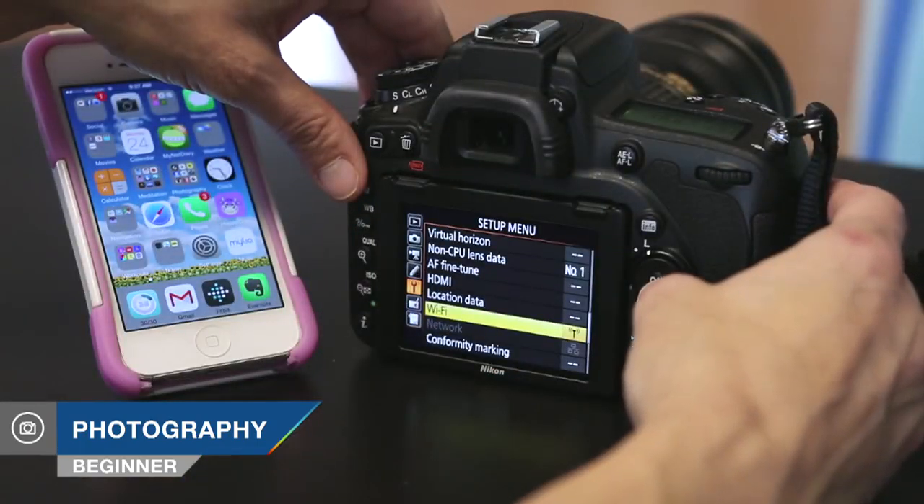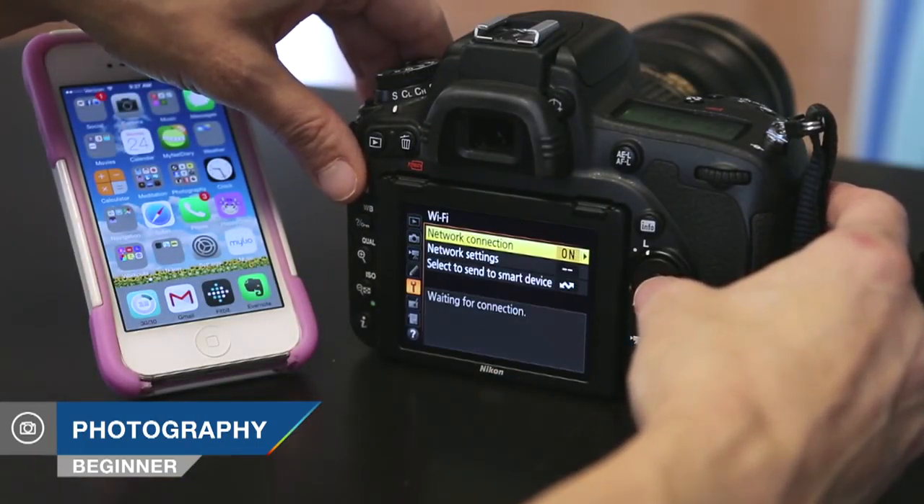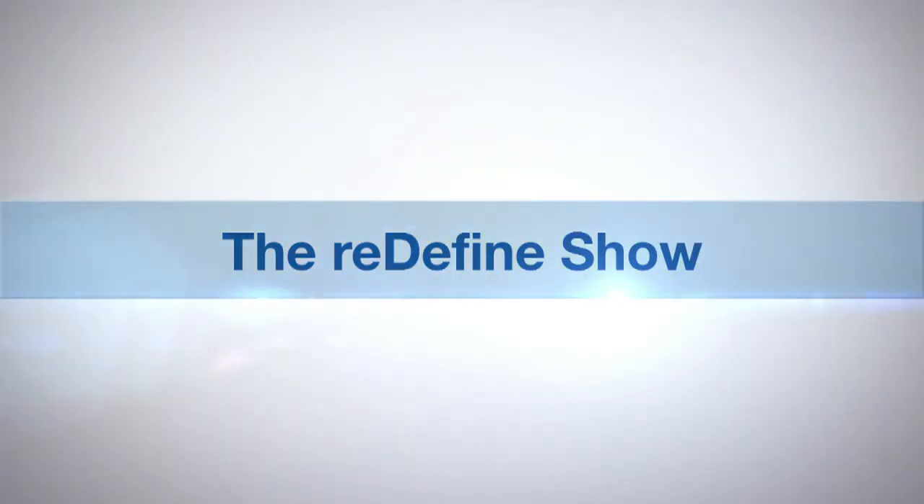Hi, this is Tamara Lackey for Redefine Show with AdoramaTV, and on this episode we walk through how to wirelessly transfer images from your DSLR to your mobile device, whether or not you even have a Wi-Fi-enabled camera. AdoramaTV presents the Redefine Show with Tamara Lackey.